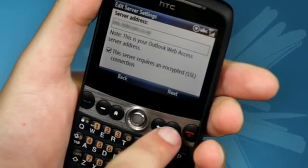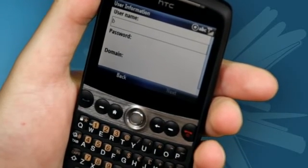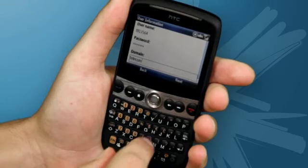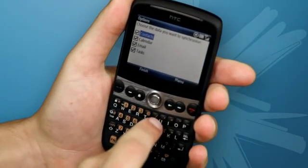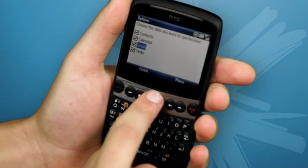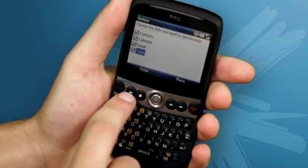Once you have entered the server address, you can click next. This screen is where you can enter your username and password — the same as the username and password you would use to log on to your PC. Underneath that, you can enter the domain name, which you should have got from your IT department. Once you have done that, click next. Here you can select the things you wish to synchronize with. Once selected, click finish.